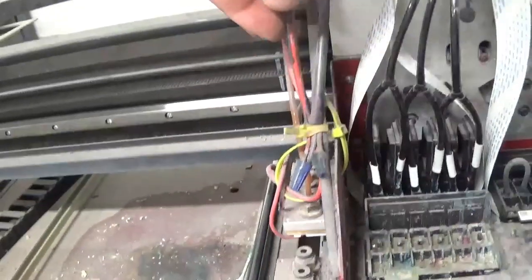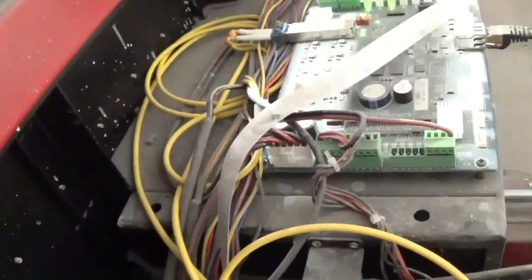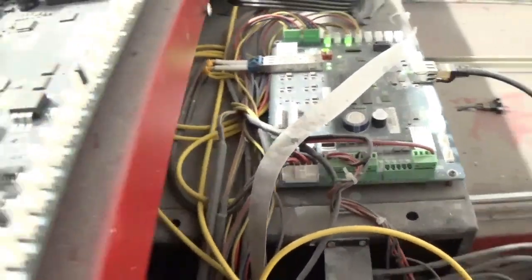The UV lights' wire comes up and hooks to the motherboard, hooking up right here on this part of your motherboard, to tell the lights when to turn on and off.